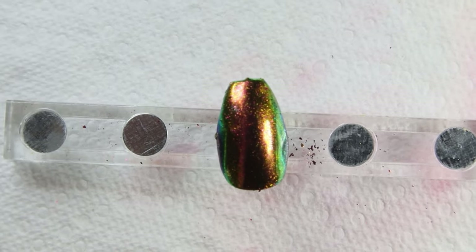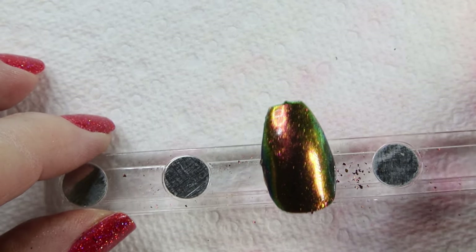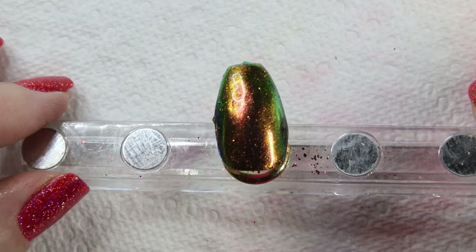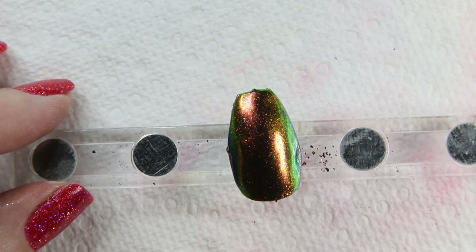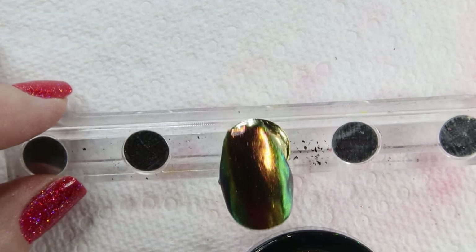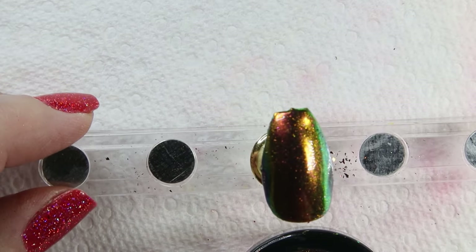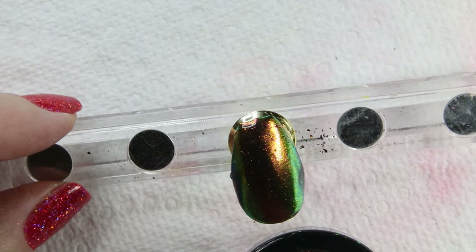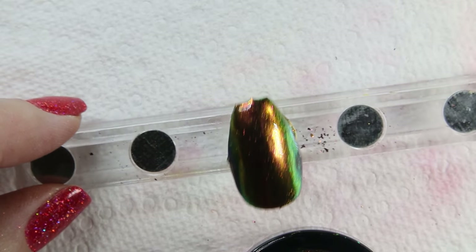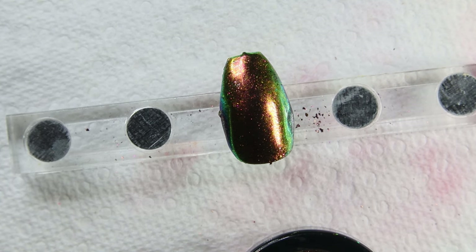Okay, so here's the chrome powder and it turned out really pretty. Depending on the way you catch it in the light it gives you some different colors. Again, this is called Spellbound and it is by Uber Chic. It was very easy to apply — I think they gave some great directions. I love it when they give directions because if you've never used this, how would you know? It looks exactly like it should. That was my order from Uber Chic. Thanks for watching, I hope you enjoyed it!